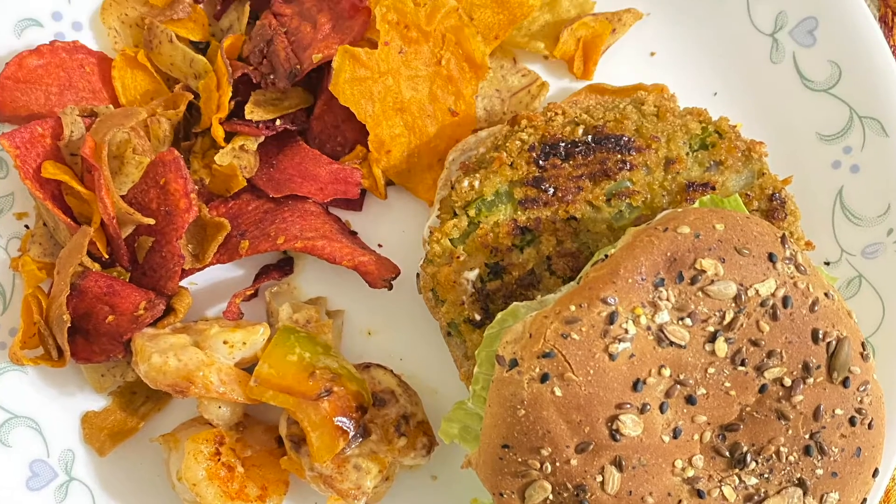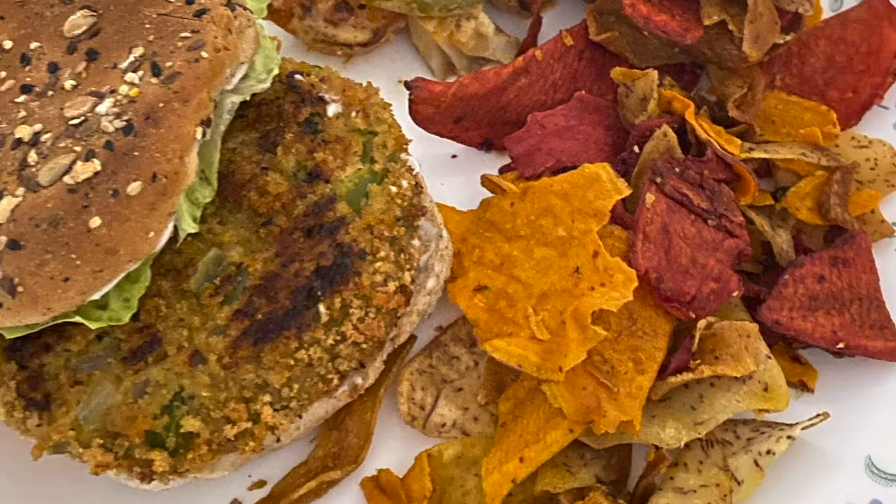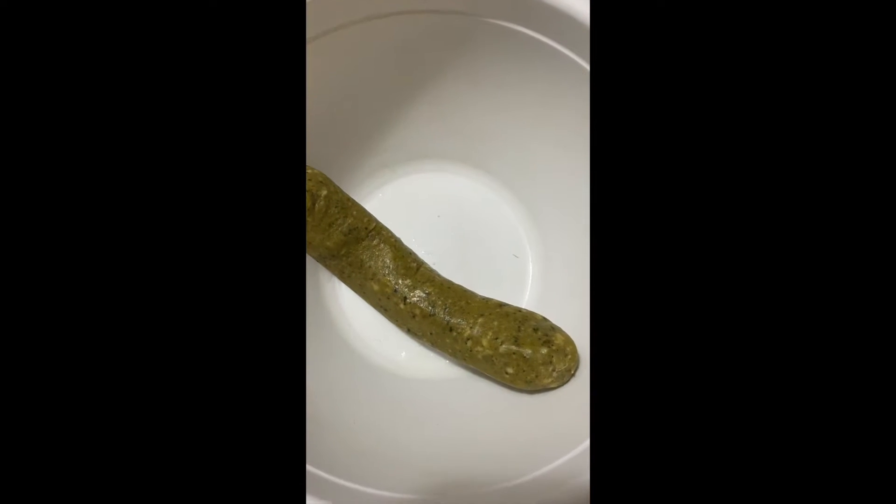Hello everyone, welcome back to my channel. Today's recipe is going to be a chicken sausage burger made with a little bit of vegetables. It's a special recipe for Valentine's Day — this is what I made recently and I thought I'd share it with you guys on Valentine's Day. So here goes the recipe!